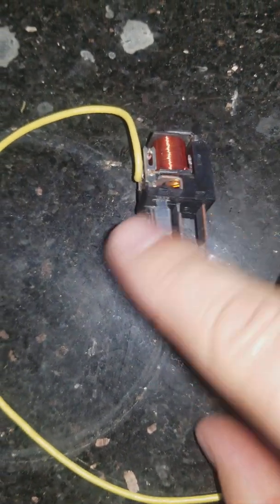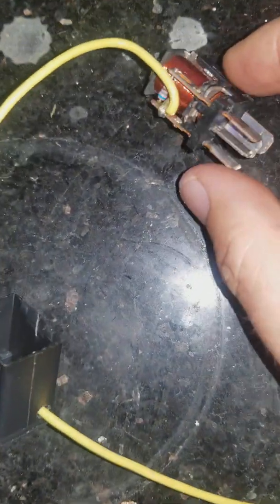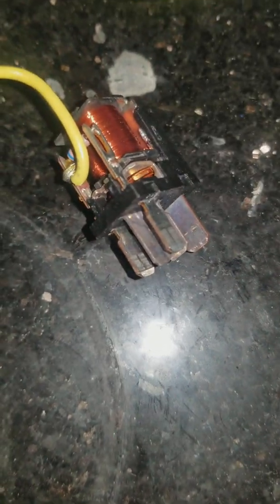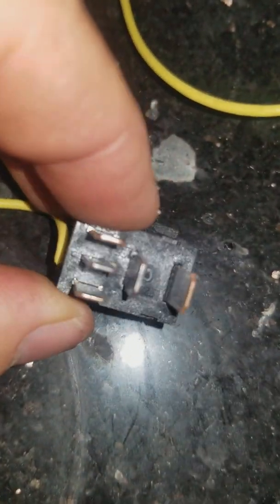So in case you're curious about what I did, this is what's known as a relay. The way this relay works is when this contact here is at ground and this contact here is positive, it magnetizes this coil here, which causes these two contacts to close. And those contacts correspond to these larger tabs here. When those two are closed, it completes the circuit, which engages the electric clutch on the AC compressor.